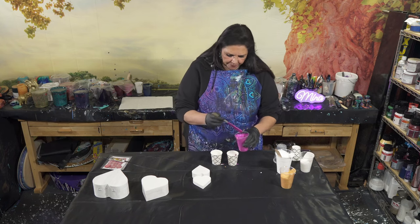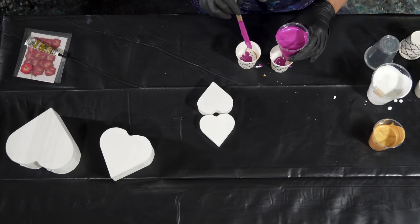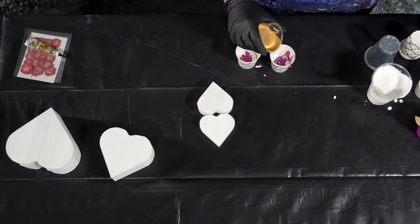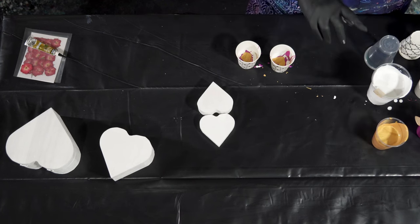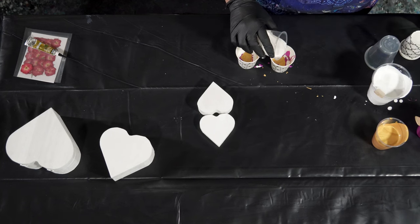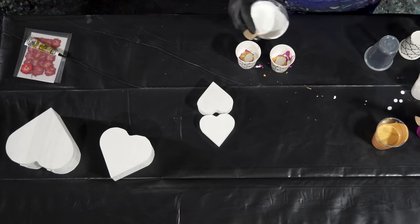I'm going to do one more. When you're using this technique, it helps if you're using really strong colors. You don't want to use pastels or anything because they are going to get a little bit washed out with the white. But this creates a really beautiful marbled effect. And I think it's going to be really pretty on these boxes. I'm going to skip the chrome and put a little bit of yellow in, and then another layer of white.